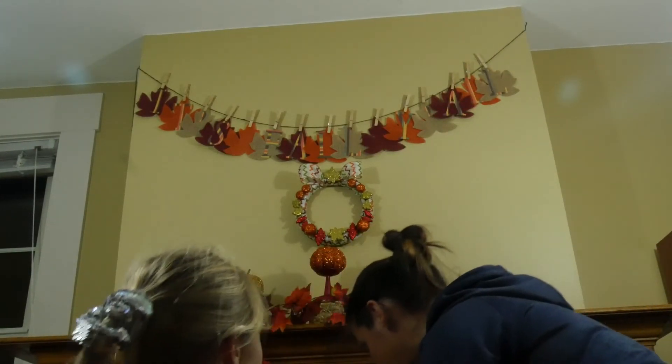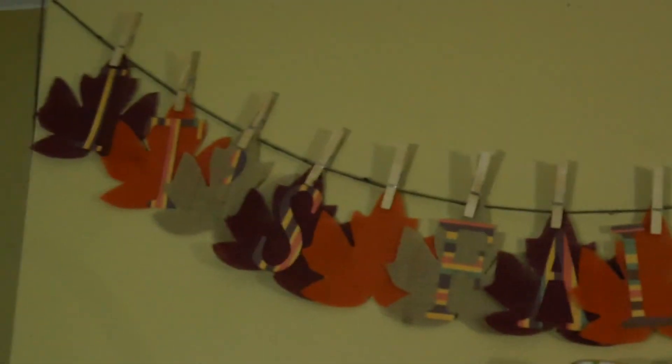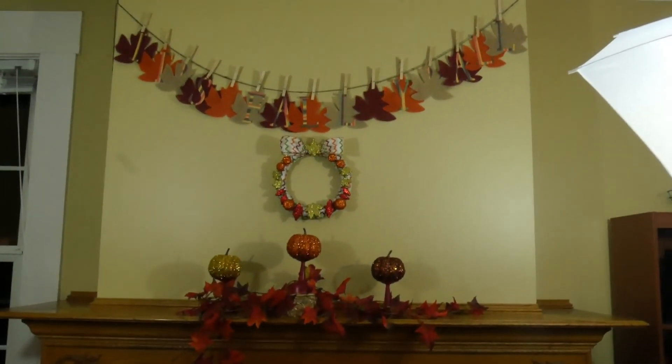I'm just going to go up here quick and adjust our letters a little more evenly spaced. Guys, if you liked our video give us a big thumbs up and subscribe to our channel — comment down below: what's your favorite decoration? Is it the banner that says 'It's Fall Y'all,' the wreath, or the pumpkins with the leaves? I think it all looks good together, and it was all bought at the dollar store for $15. We'll see you guys next time at the house. Bye! Peace!